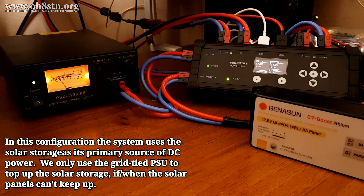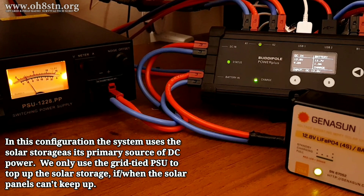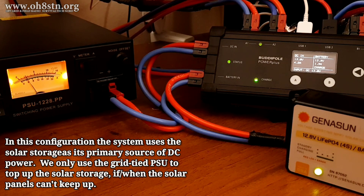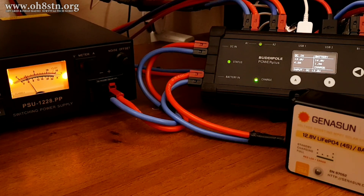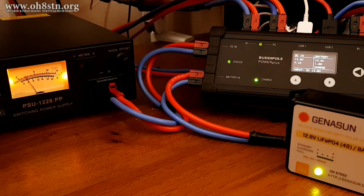By turning that power supply back on, the power supply along with the BuddyPole Power Plus will start the charging process for our battery backup system. Everything attached to the DC outputs and the USB ports on the Power Plus are now getting their power directly from the power supply. This allows the power supply and the Genisun and the solar panel out on the tower to work together to charge up the battery backup system. We'll know when the 20 amp hour lithium iron phosphate battery is fully charged because the Power Plus will show 14.3 volts and the Genisun charge controller will have a solid green LED. At that point, we can turn that power supply off again.